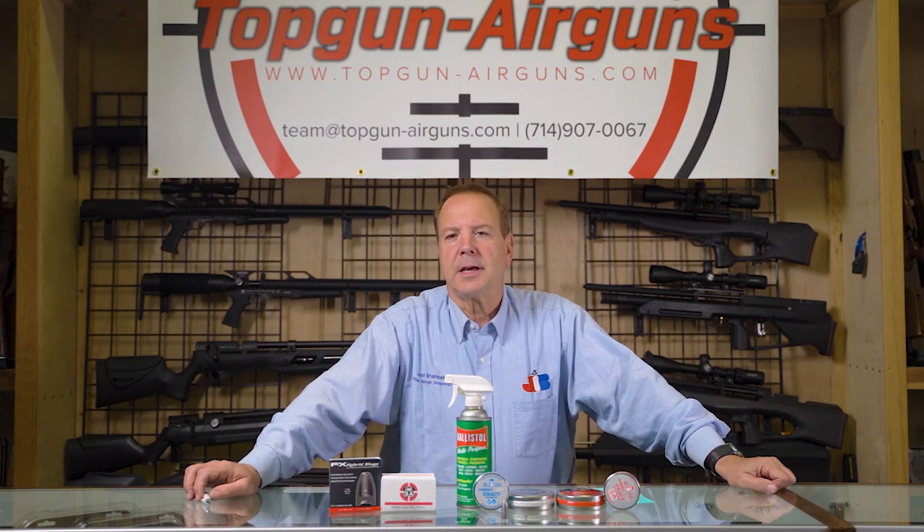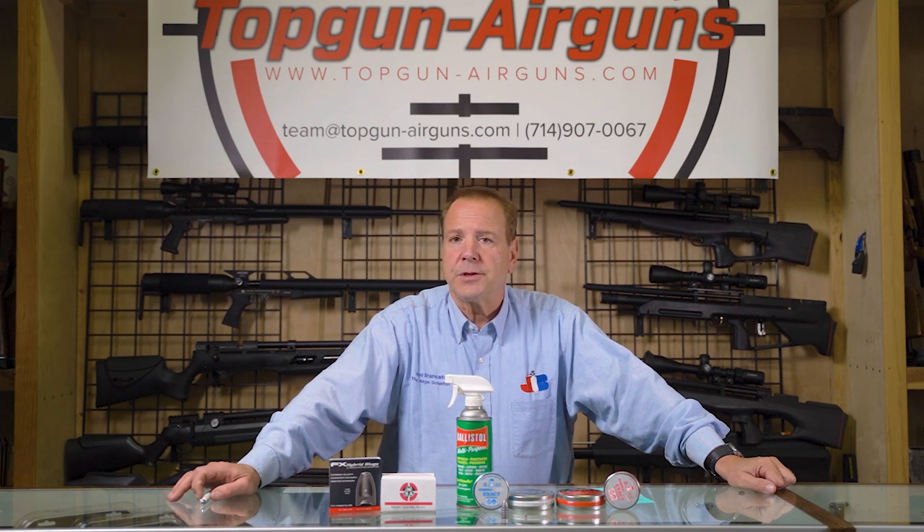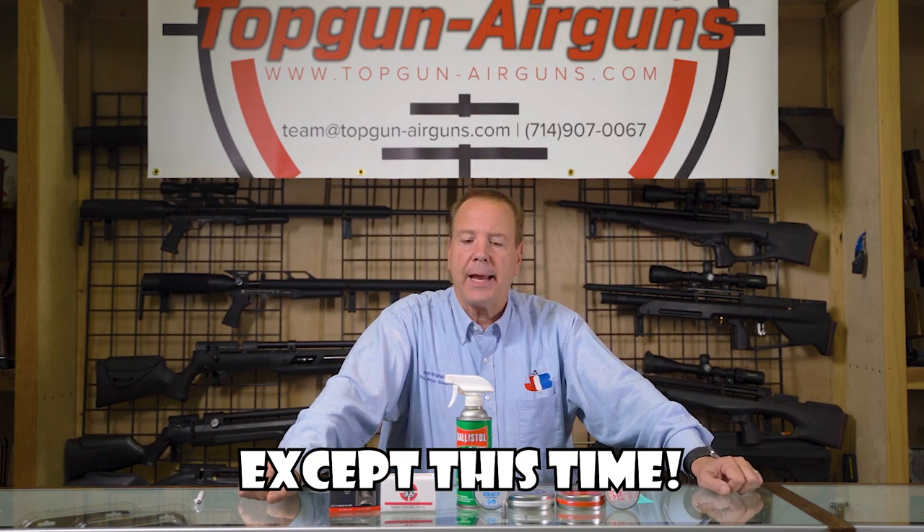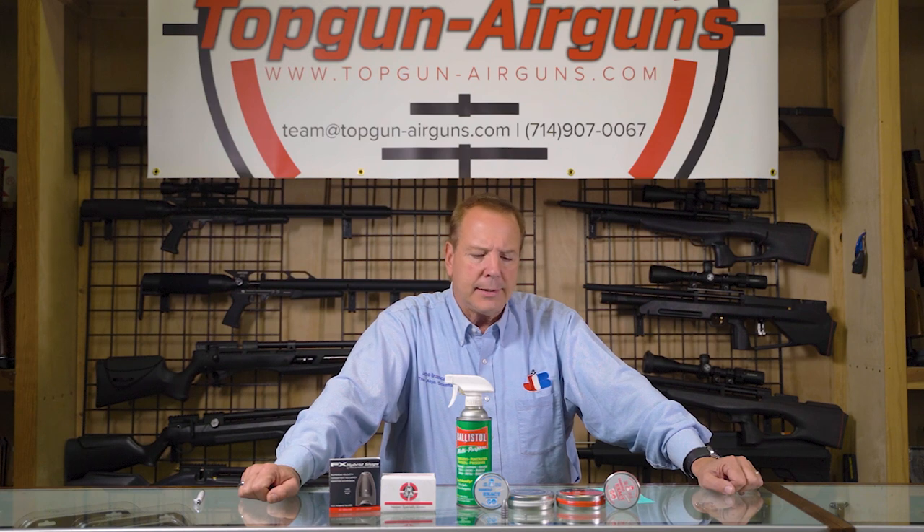Hi everybody, Joe Brancato, the Airgun Scientist here at the Skunk Works Lab, and we're starting off a video series called Short Shots. The gist of Short Shots are just two-minute informative videos. It might be on a product, it might be on a technique, it might be on how to shoot, but we're going to keep them very short — two, three minutes max. Today's short shot topic is lubrication of your ammo.